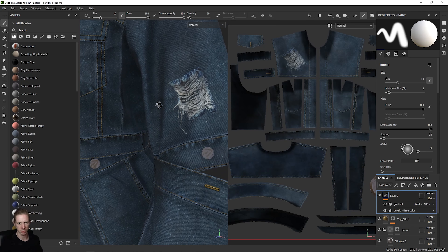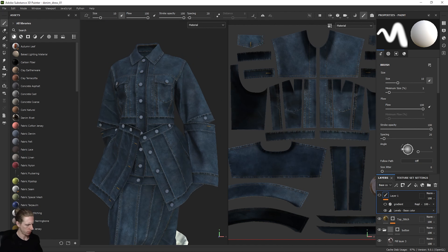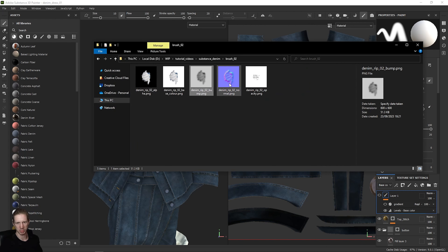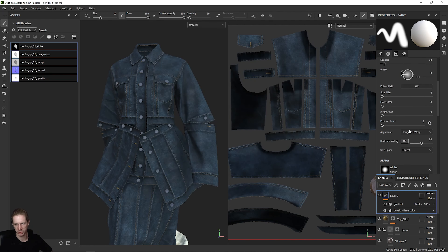Back in Substance Painter, the rips from before are on a paint layer here, so I can turn this off for a second and then import some new rips. We want to navigate to the folder where we saved everything — the alpha, base color, bump map, normal map, and opacity. Grab these and drag them into the shelf on the side into the assets. Set the alpha to alpha, and set the others all to texture when you import them, so Substance Painter knows to read the alpha as an alpha. You can import them to your library to use in other projects, or just put them in this project. Click Import.